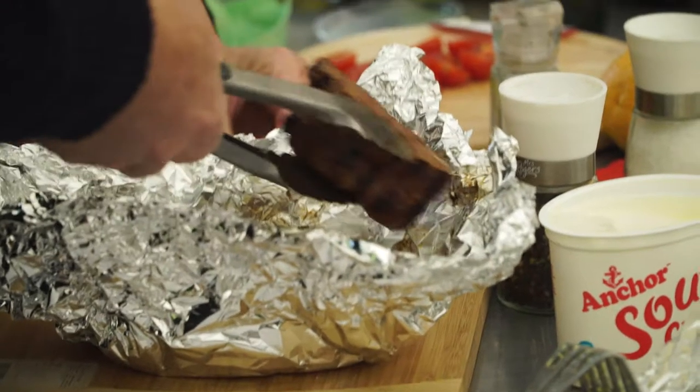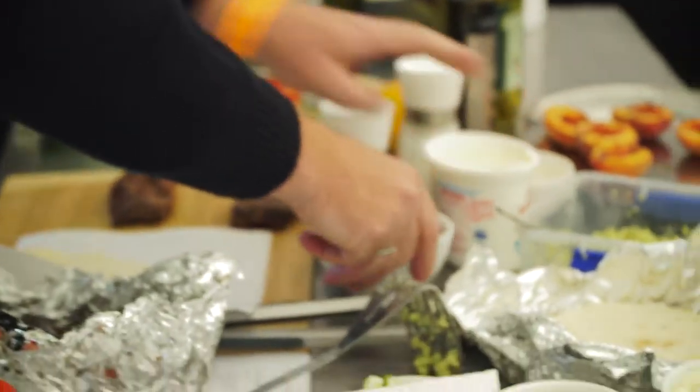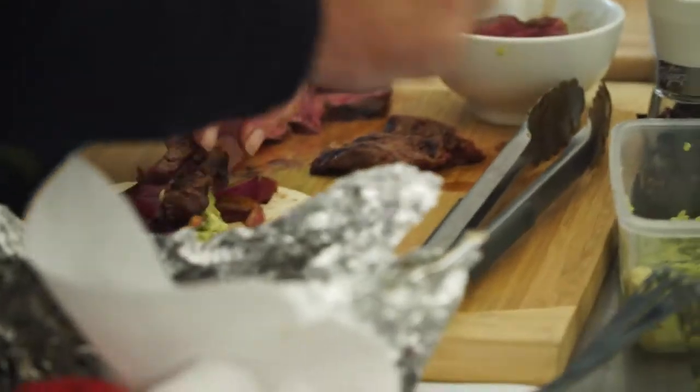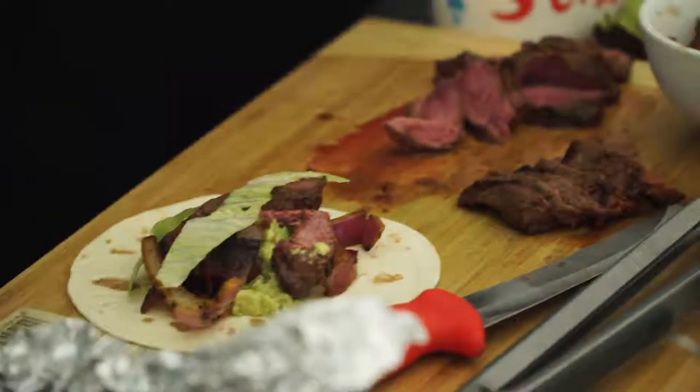How long is the meat cooked on either side? Three minutes on each side. Whoa, look at that — that's beautiful! What goes on first? You can do however you want. So we'll put a little bit of meat, a little bit of onion on, a little bit of crunch, and then some of the nice meat. We'll put a couple of tomatoes on there for just a bit of sweet.